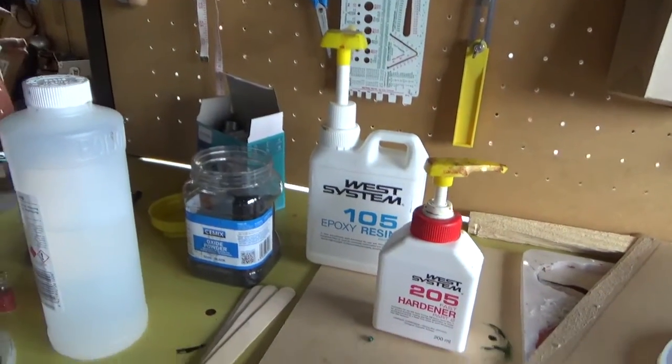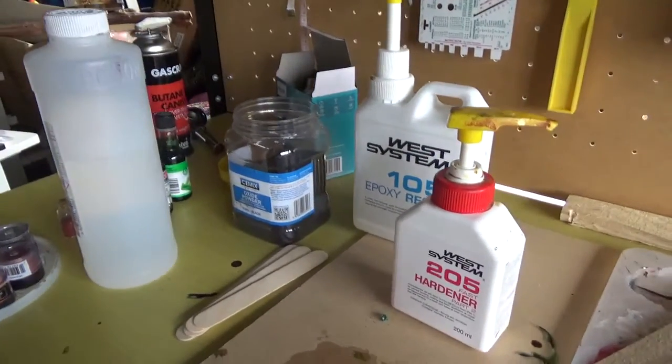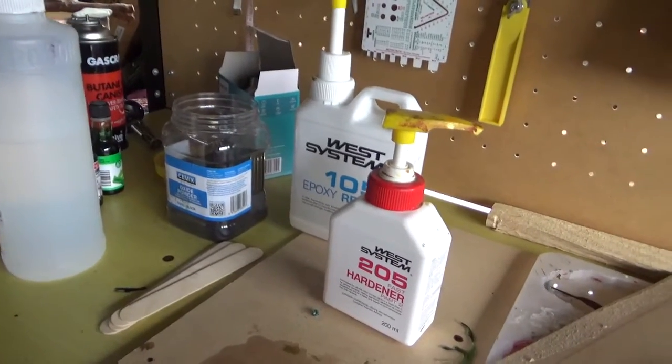When this slot's used I'm going to transition over to the 206, which is a slow hardener. Just because doing a two-part pour with my clocks — I do the numbers first — it doesn't need to be a fast hardener. I could just do it in the morning and then come home after work and do the rest.